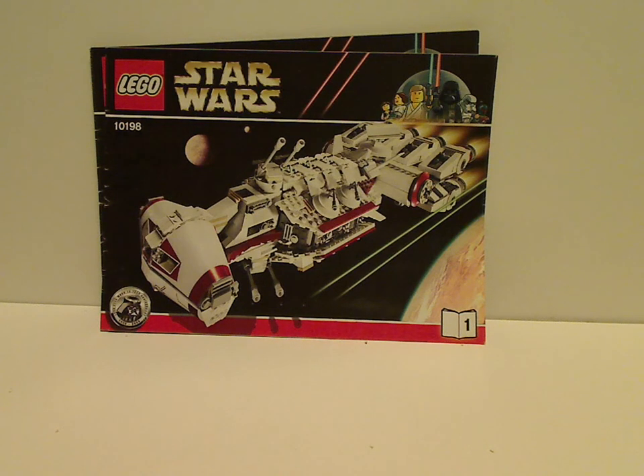Hello everyone, we're here with another LEGO Star Wars review, and this one is on the Tantive 4 set from 2009, which was part of the 10th anniversary line, but now in honor of the 20th anniversary line, which is being released as of now.